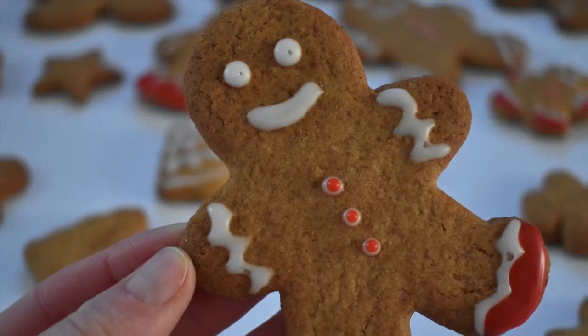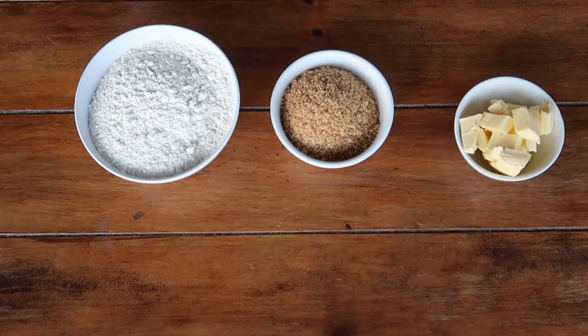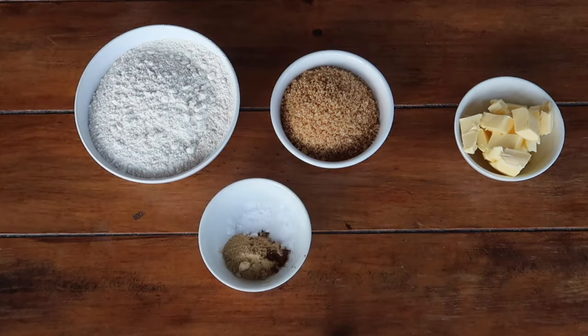To make your gingerbread biscuit dough you will need 360 grams of plain flour, 180 grams of light muscovado sugar, 110 grams of chopped unsalted butter, 1 level teaspoon of bicarbonate of soda, 2 level teaspoons — around 7 grams — of ground ginger, and a little pinch of mixed spice.